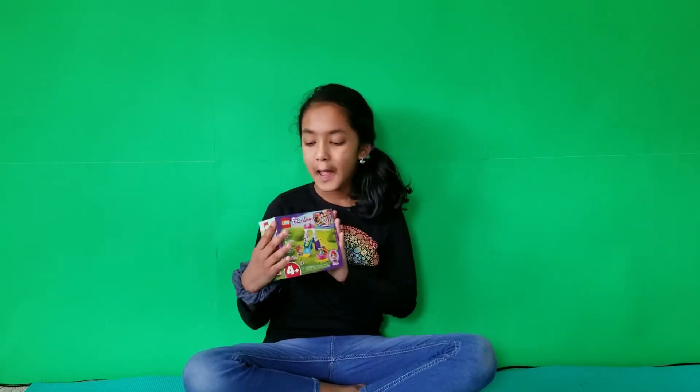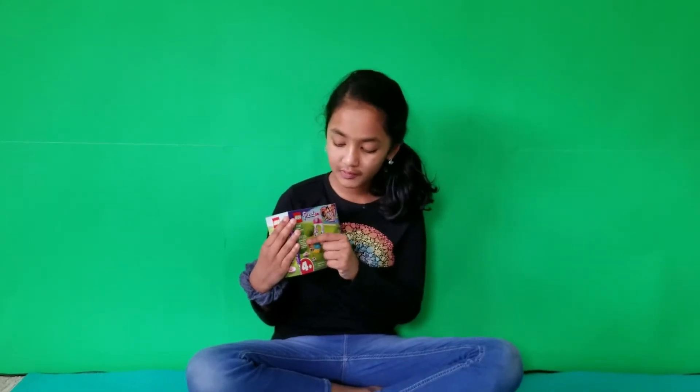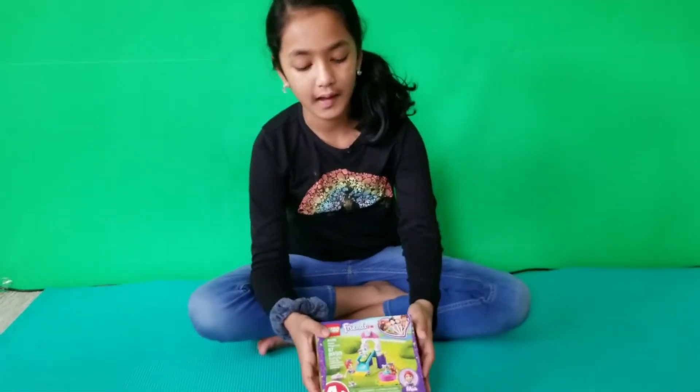Today I'm by myself, not Noshanvi or Sreya, and today I'm going to be building some Legos. This set is called the Puppy Playground. It has 57 pieces and it is the Friends series. So it should look like this at the end.